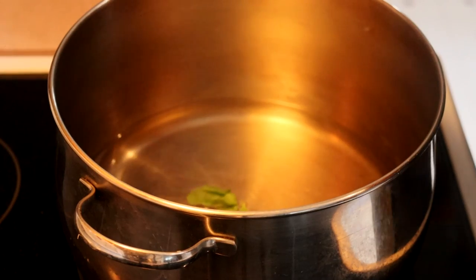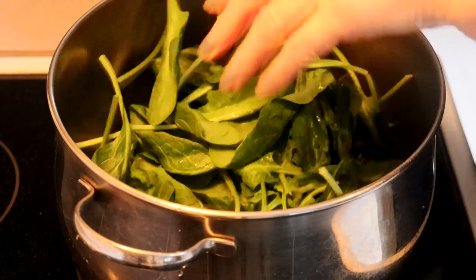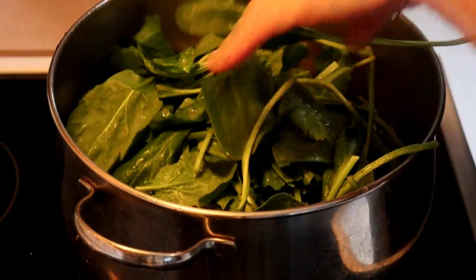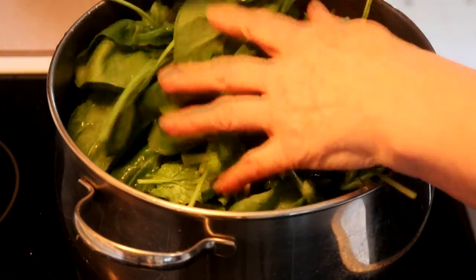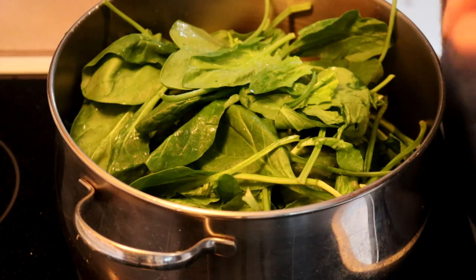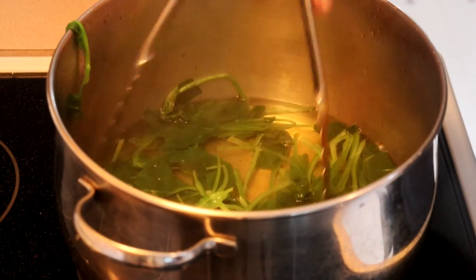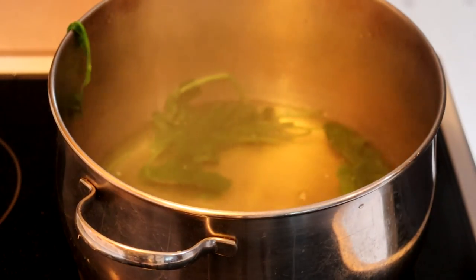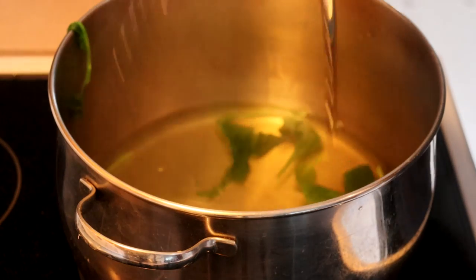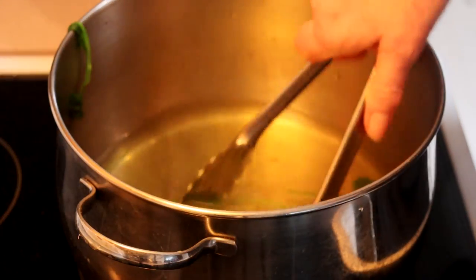Our first step is to boil or steam our spinach. I have 350 grams of spinach. I'm going to put it all in the pot with a little bit of water, get it steamed, and then we will put it in the blender and liquify it. Once your spinach is well and truly wilted, we're going to remove it from the pot into a bowl of ice water. This quick cooling will help it retain its green, because that is one thing we really want in this dish — the vibrant green colour.